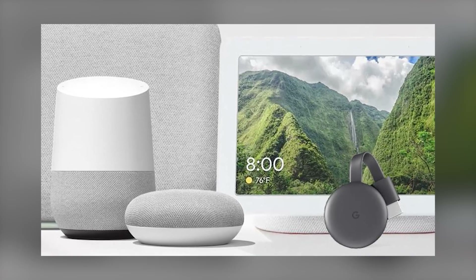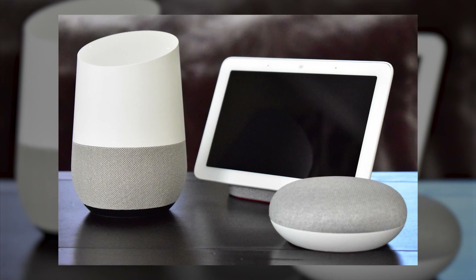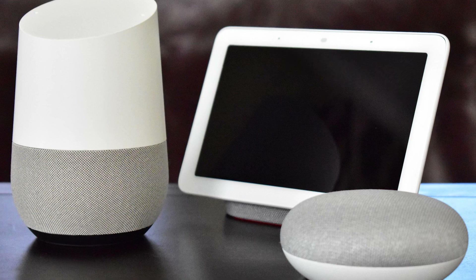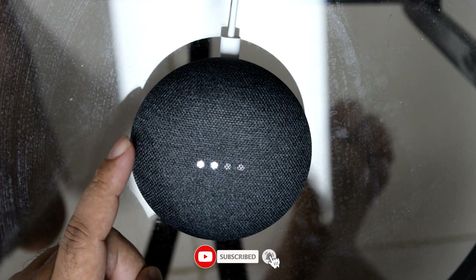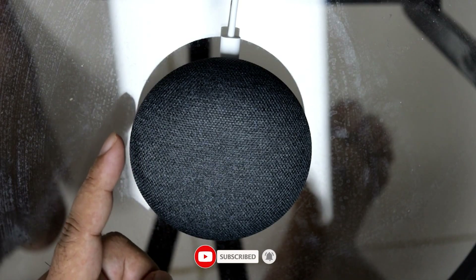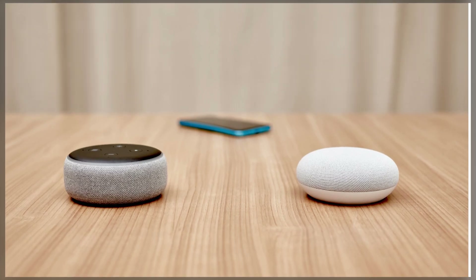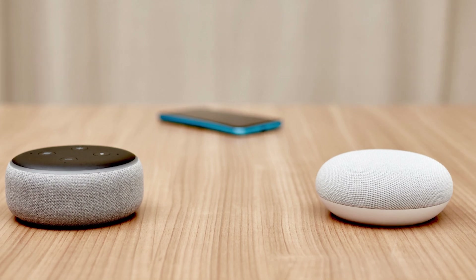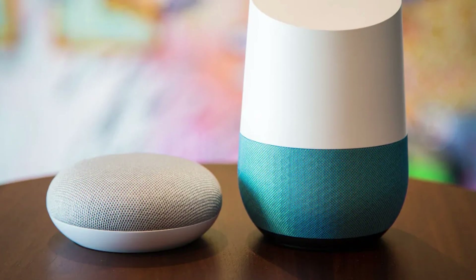That's it for the video on how to fix your Google Home when it's not responding. I hope these step-by-step methods help you get your device working again without needing a replacement. If you found this video helpful, give it a thumbs up and don't forget to subscribe for more simple tech fixes. Got questions or did one of these steps work for you? Drop a comment below. I'd love to hear how it went. Thanks for watching and I'll see you in the next one.